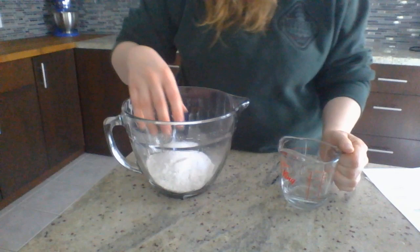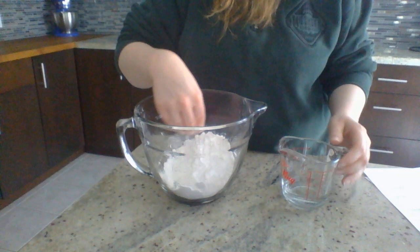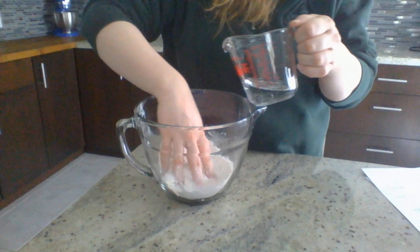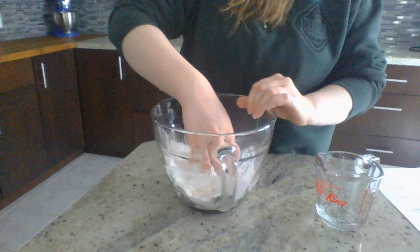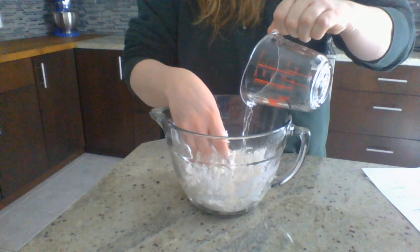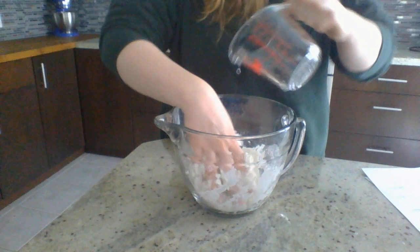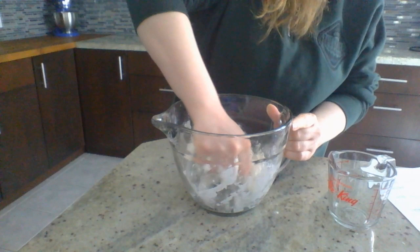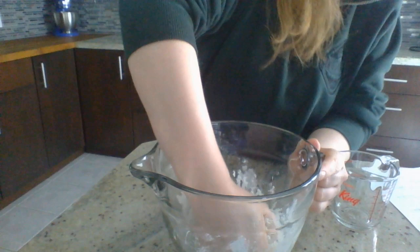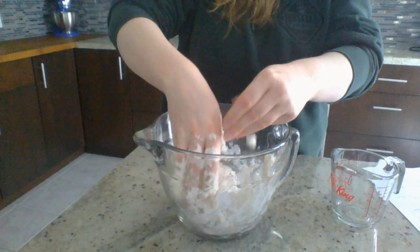What you're going to do with the water is slowly add it in. I like using my hands to mix because it just gets in better. The really nice thing about making Play-Doh with your hands is getting to feel the textures and seeing the change as it happens — it kind of feels gross and slimy at first. Now as you can see it's still quite sticky, so make sure you get everything mixed in.